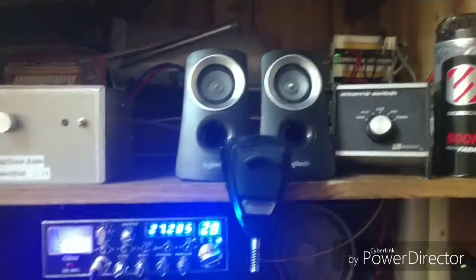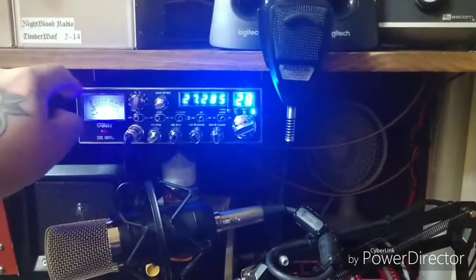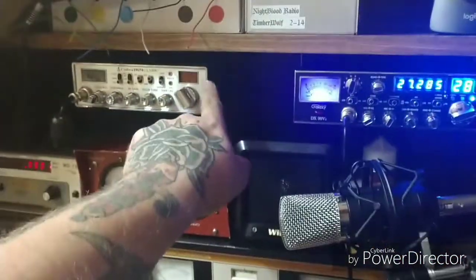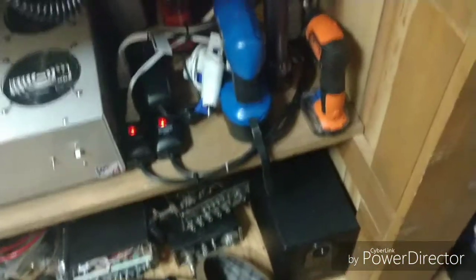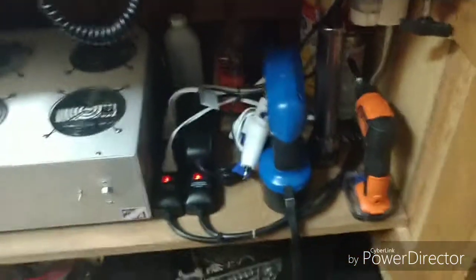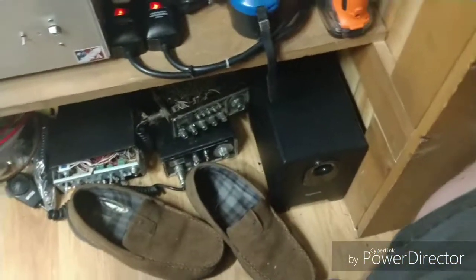Computer speakers up there run only on the base. The Wilson speaker here is plugged into the Cobra 29. Down on the floor, of course, you see power cords, drills, some various items back there — and there's the sub for the computer speakers on the floor. Don't mind my slippers.